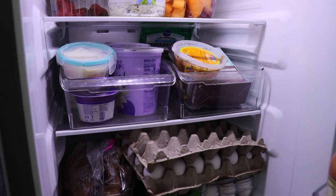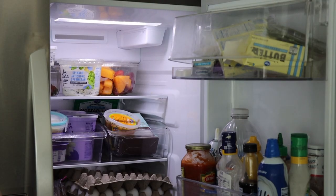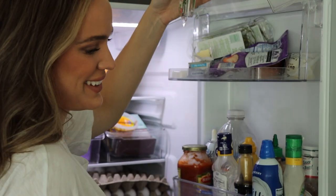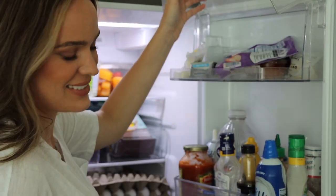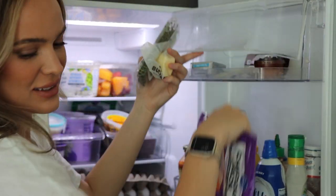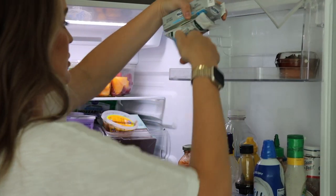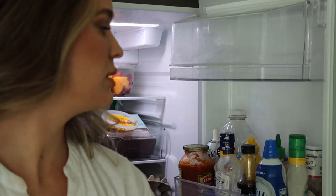All right, we are moving on to my refrigerator. This has been at the top of my cleaning list for maybe the last month or so. Our fridge just — listen, it happens — it just gets shoved, messy, dirty. So today we are going to be reorganizing my refrigerator. I'm going to start by taking everything out. I have lots of things that probably should have been thrown away — bottles that only have a fourth of the product left. So we're going to go through my fridge, wipe everything down, and I'm going to show you guys my organizers that I got from HomeGoods. These I feel like are going to be a must. We're going to get this space nice and clean.